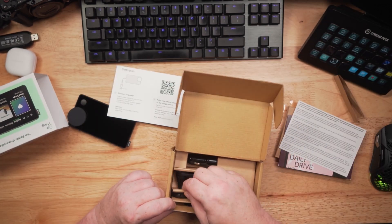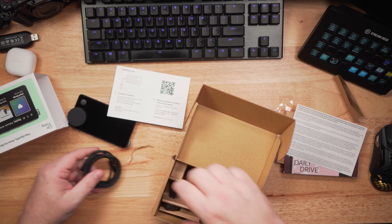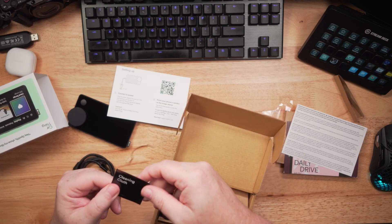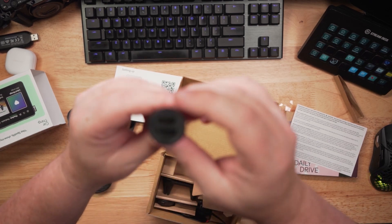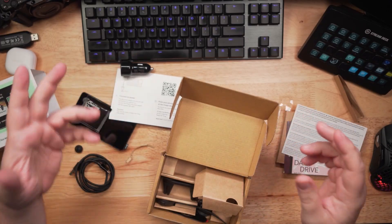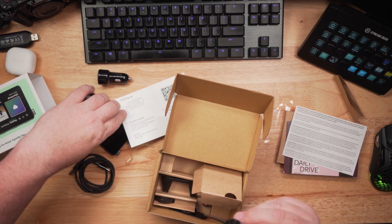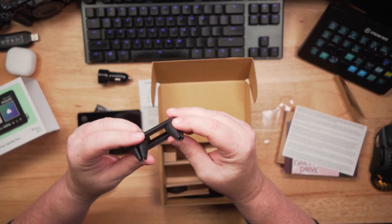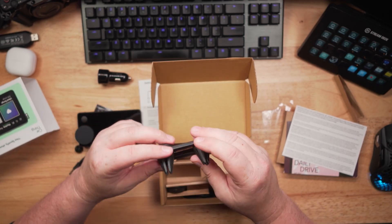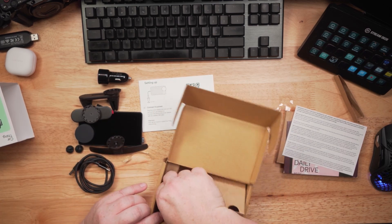It comes with a couple of different mounts, a nice braided USB cable, a fancy cleaning cloth, and a 12-volt dual USB plug so you can put that in what used to be a cigarette lighter — how many of you don't know that? Let me know in the comments. This mount is for your CD player, they've got one for your vents, this is just a stick-it-on-something mount, and then this is the mounting thing itself.